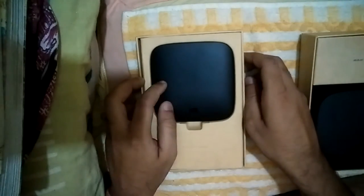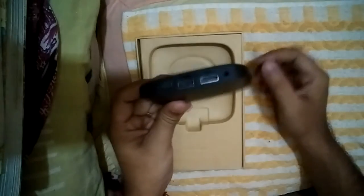This is the Mi Box Standard version, and I also have the Mi Box Pro. Let's start opening the Mi Box Standard. You can see the specifications of the Mi Box in the description of this video. This is the main unit of the Mi Box — it has Mi branding and all specifications are in Chinese, so I cannot read them.